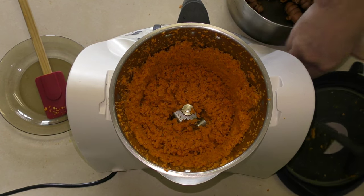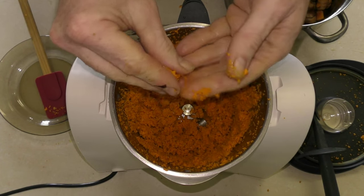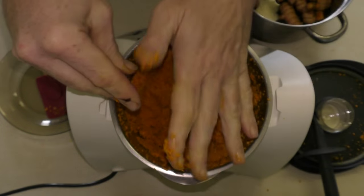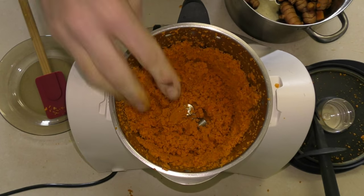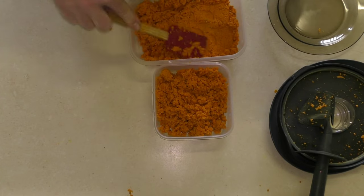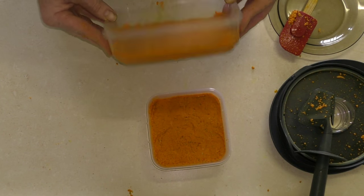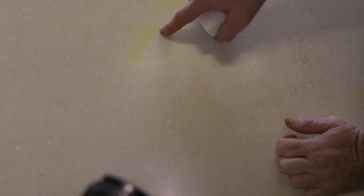There we go — we have some awesome turmeric pulp. You end up with this beautiful orange liquid that tastes not too sweet, not too bitter. The girls decided I'm not allowed to use the ice cube trays this year, so I'm just using these small plastic trays. These guys are going to go straight into the freezer.